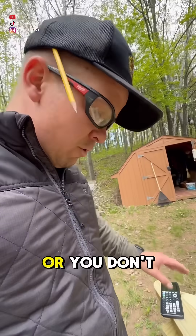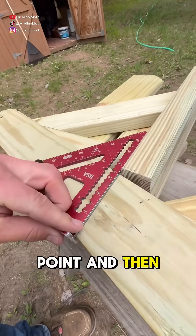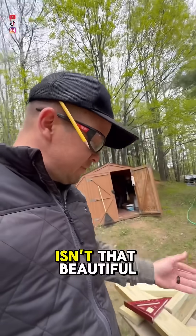Or if you don't want to do the math, just take your speed square, take the pivot point, and line it up with that board right here — flush here, pivot point here — and look where it lands: 14 degrees. Isn't that beautiful?